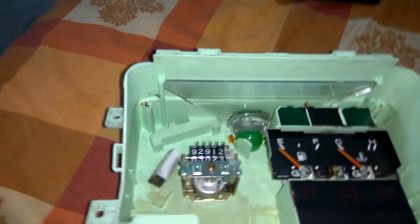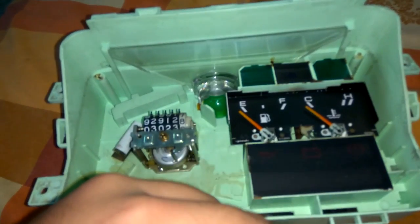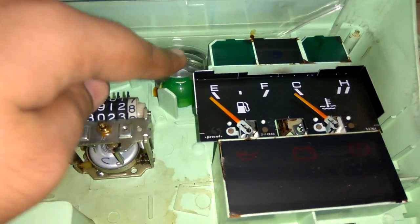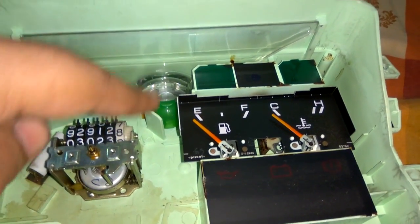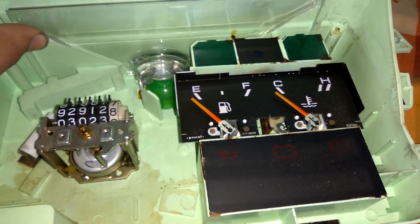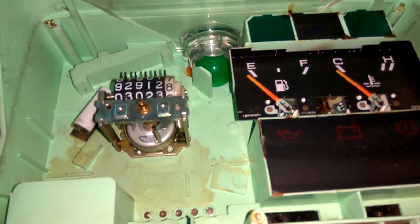After removing the plate, you have the exposed speedometer mechanism, your petrol and temperature gauge, and here is where the light conducts and falls down. This is the source — it's green in color. You simply pull this out, remove it, and replace it with an LED strip.